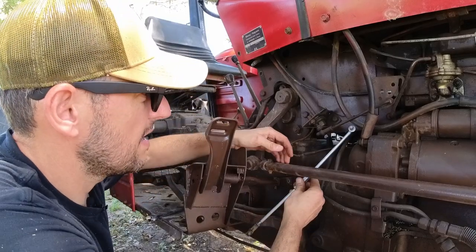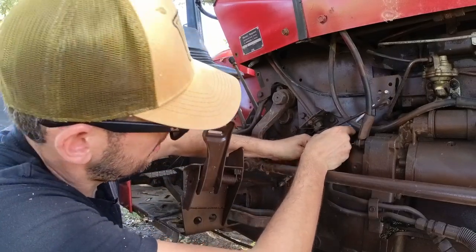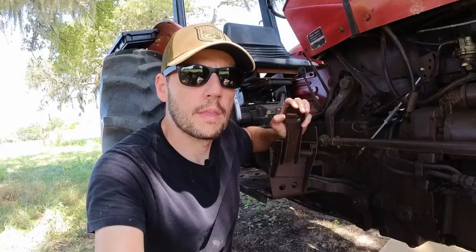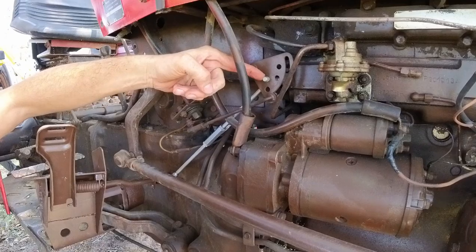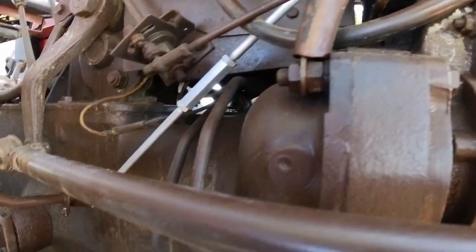Now I'm gonna mount the linkage - I believe it goes from the rear somewhere over there right into the throttle here. The throttle is fully installed with the linkage, I just need to add a pin here so it doesn't come out, and it's clearing all the pipes.